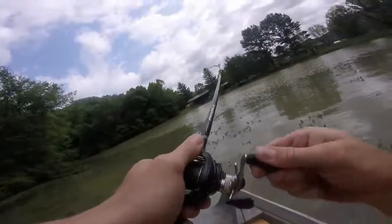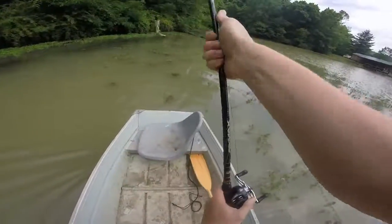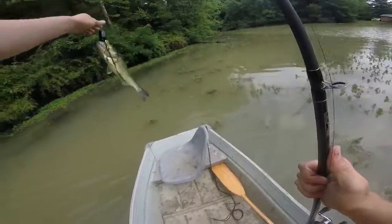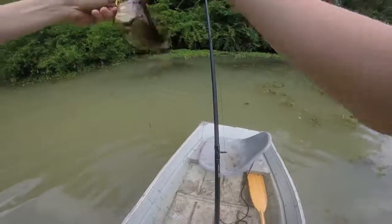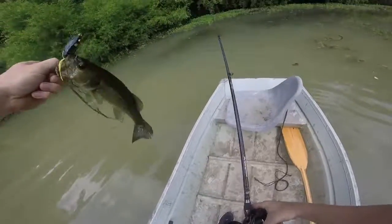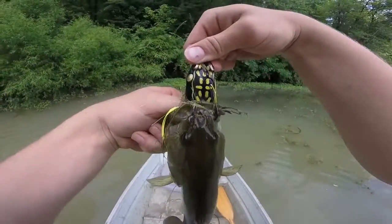Got him! Yeah, he's a big old green bass. Perfect hook set, perfect hook set right there in the top.